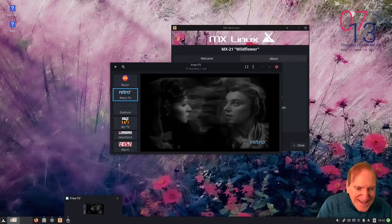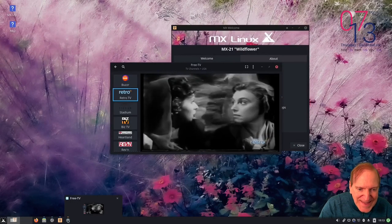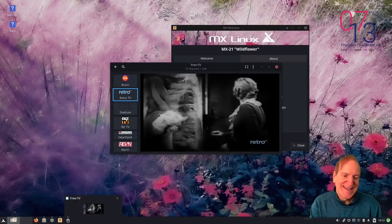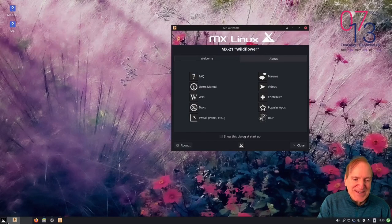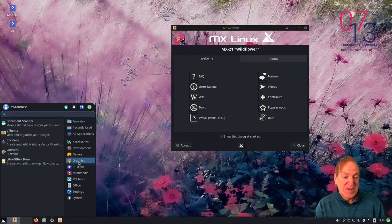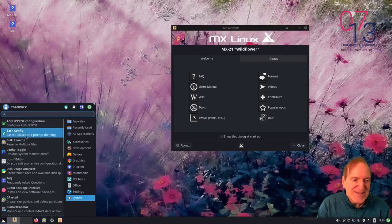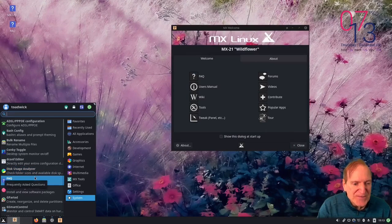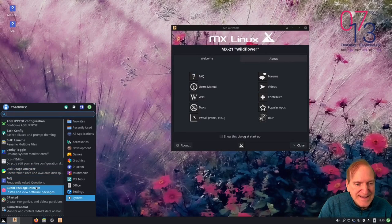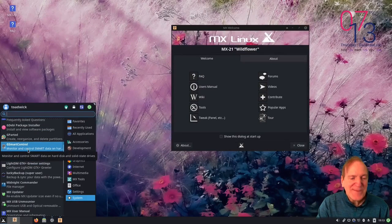Opening the thumbnail preview again - the previews are actually animated, not just static snapshots. It's not perfectly smooth but it is moving. That's amazing - systems like Deepin just give you a static snapshot, but MX Linux gives you animated previews. I'm doubly impressed. I'm easily entertained, but that is genuinely cool.